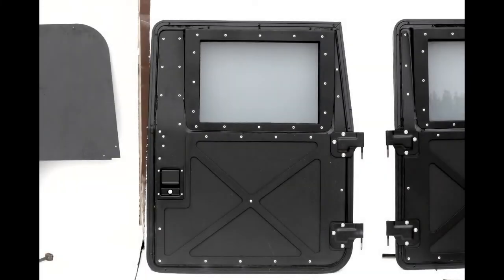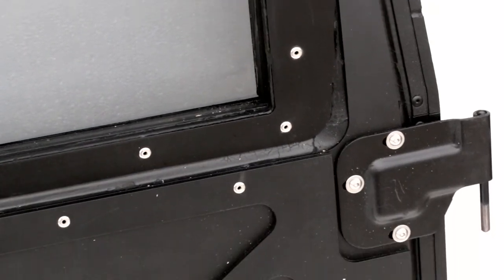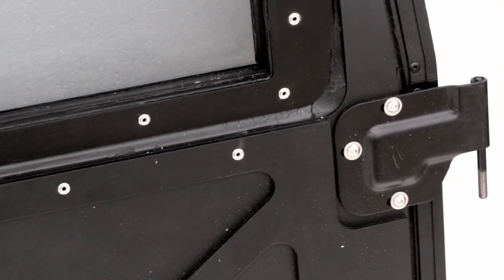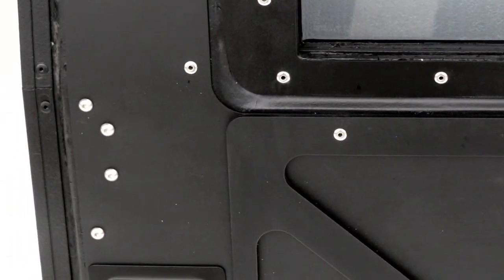We're going to wrap up by talking about how we refurbish doors here at Federal Military Parts. This one has our three-piece premium overlay. It's got the window overlay first of all, to cover up all the imperfections found on these old Kevlar doors. We always use stainless steel hardware — these are all riveted in place with stainless steel rivets, which are about three times stronger than aluminum rivets.